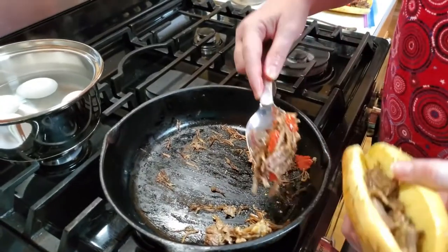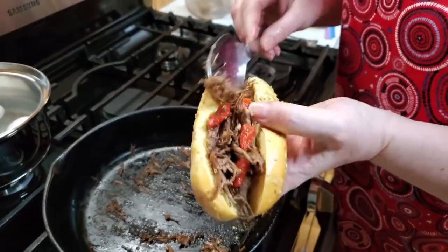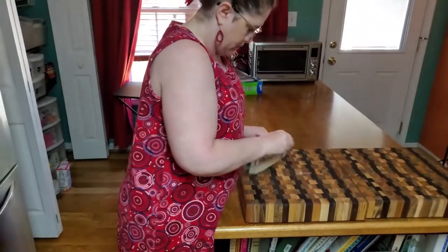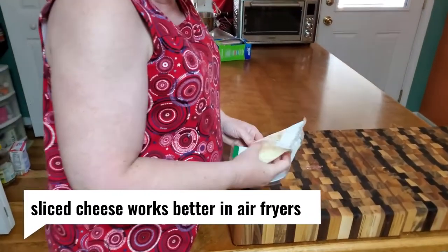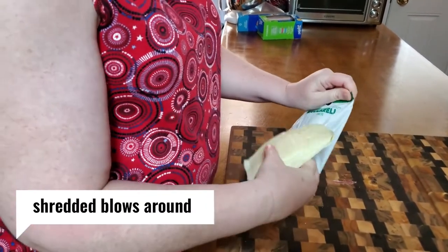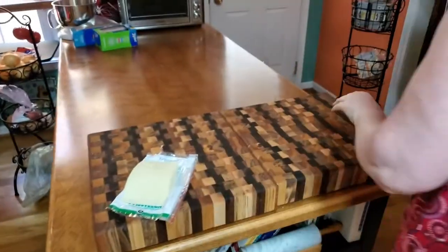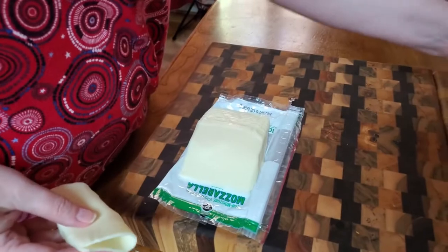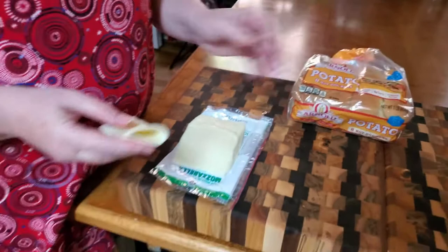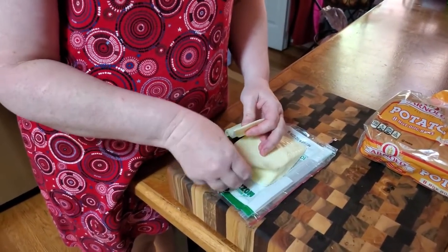Y'all are about to see why I love my air fryer so much. May's already had a Pop-Tart so she doesn't want to eat this for lunch. Now if you don't have roast beef, you can use anything. Right now bread is scarce - that potato roll bread is amazing, it stays good for a long time. So what if you can't get sandwich bread? Buy whatever you can get and do like I'm doing today and just make it work.